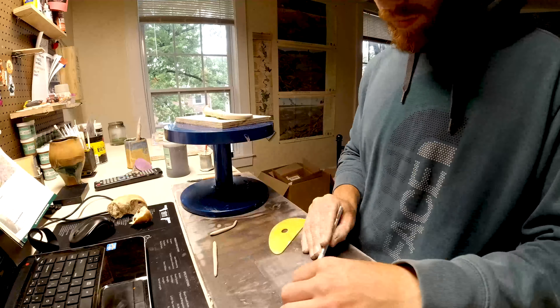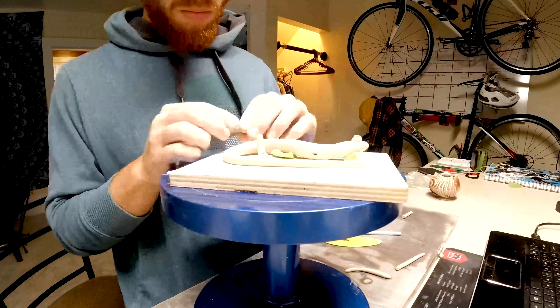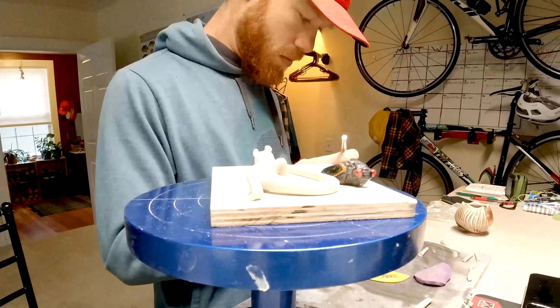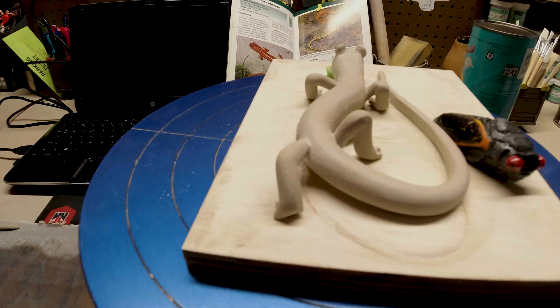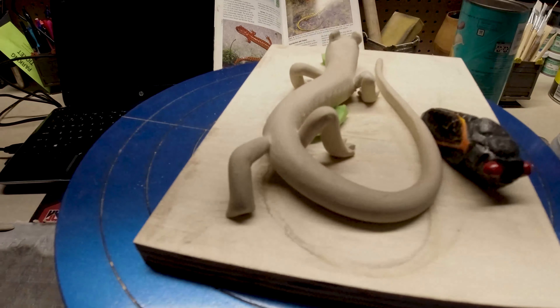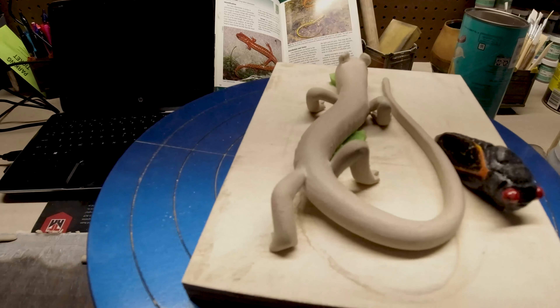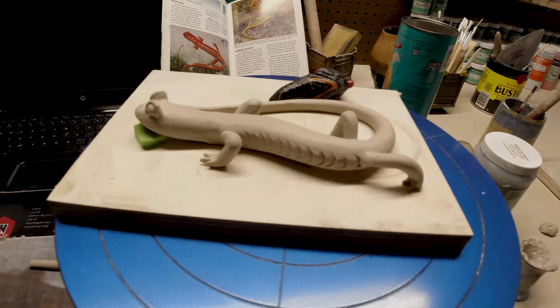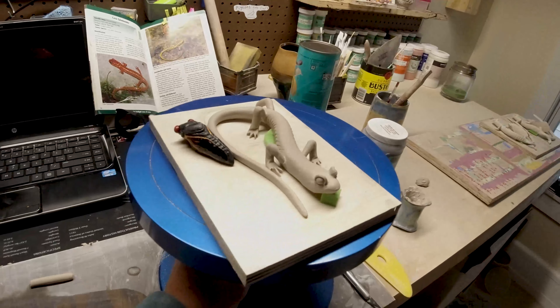Now we're about to make them little salamander legs. We're going to clean up right there where it looks like it's just popped in. Put a little micro coil around that, even it out, make it look more attached, more secure. And then she's all done and sculpted.